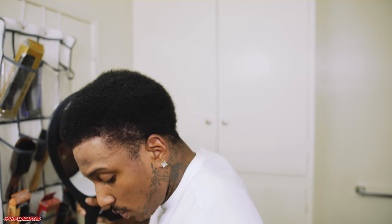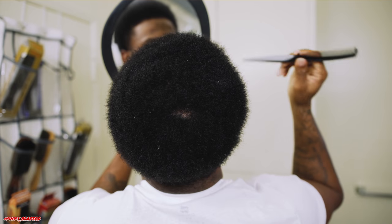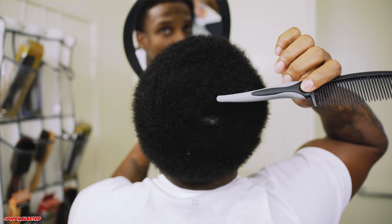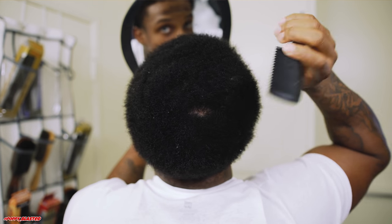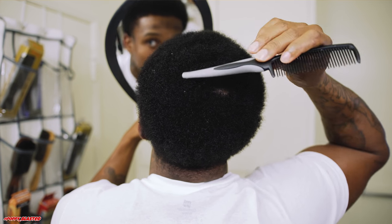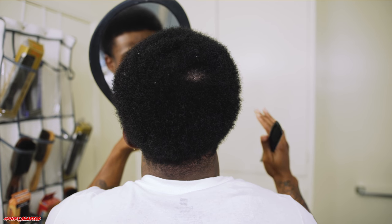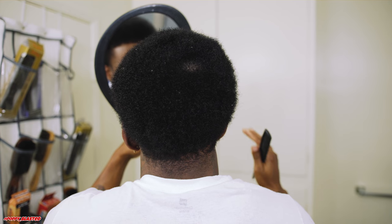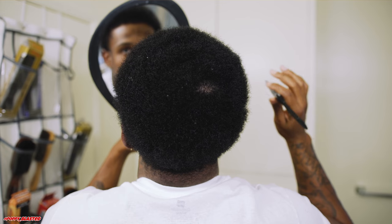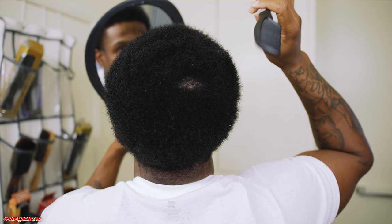I just combed it out — with the grain and against the grain — combing my crown out. Let me show y'all. My dominant crown is right here. My other crown, my double crown, the other one was right here, as y'all saw in the other picture. But see how you cannot see it right now? Because my hair is long — I wolfed it out. That's what you want to do: wolf your crown out long so that the second crown won't be visible. Your dominant crown is going to be visible.